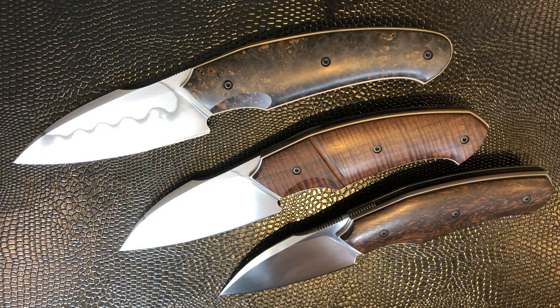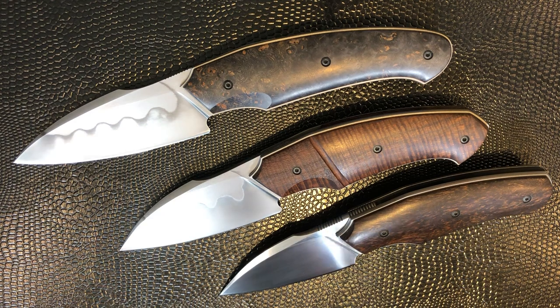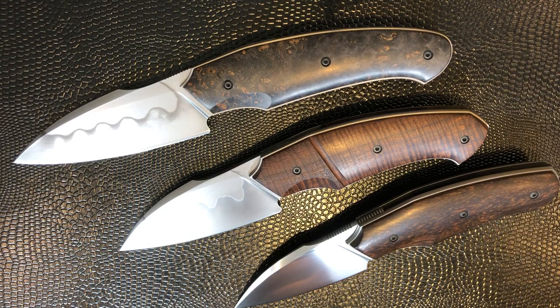Hi guys, Knife Edge UK here. Today's really a maker overview or maker spotlight kind of video. I want to talk to you about possibly my favorite knife maker, and certainly the three knives you see on the table in front of you — and one just off to the side — are three of the most perfectly made pieces of cutlery I've ever had my hands on. Production or custom, they're just exceptional. The maker here is David Lespec — he's French — and these are just beautiful.